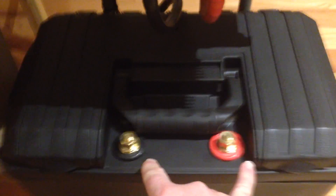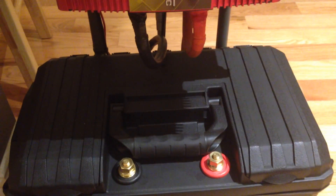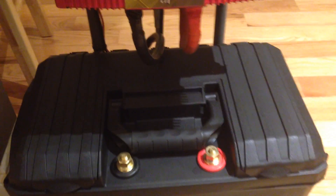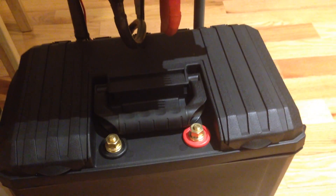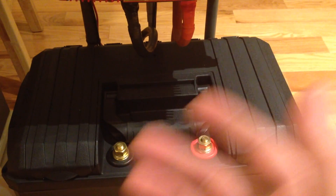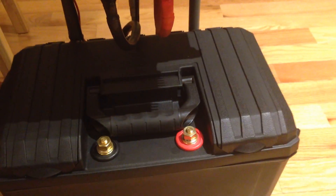I have some battery pull points here that are not connected yet, but eventually will have caps for protection so they're not exposed connections. I can use these as jump points to jump a car, or add more batteries for more capacity. If I lose power and need to run the pellet stove and the refrigerator, I can hook up additional batteries in parallel.